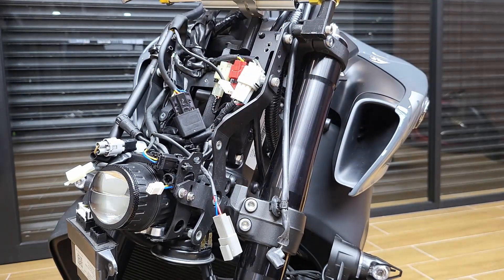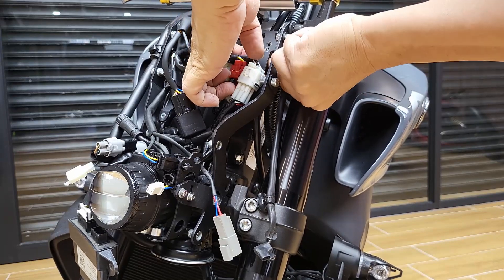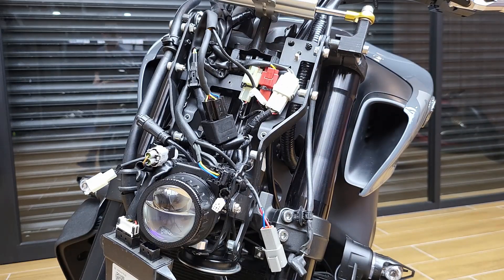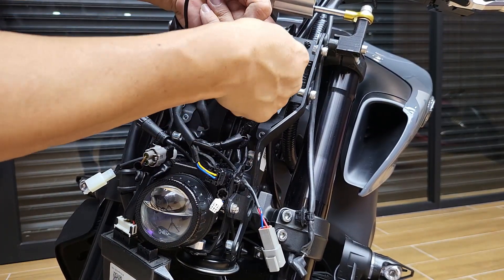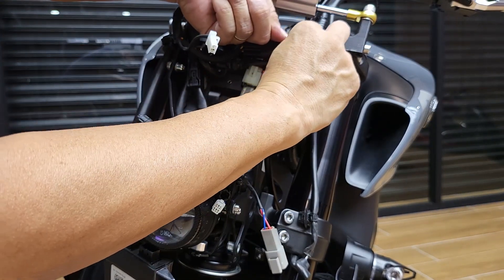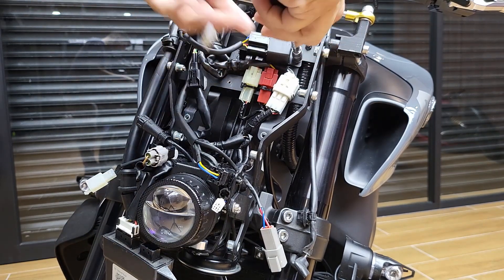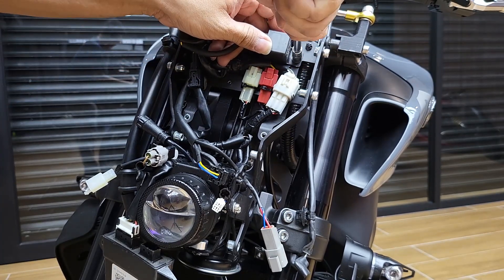Usually I'll remove the needles first to allow for more space. So what you want to do is put the bolt from behind. If you're actually doing this without the headlight, it will be a lot easier. But in the case that you're upgrading and do not want to remove the whole headlight, this is one of the ways. Just place the relay on and tighten the bolt. Make sure the relay is straight.